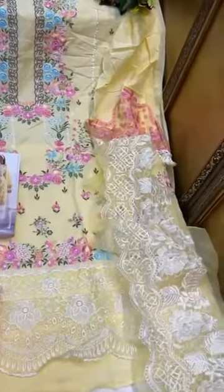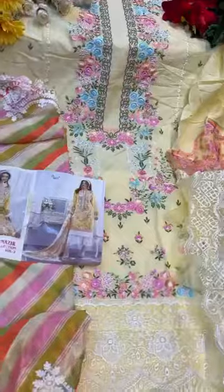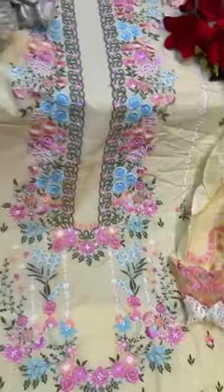Another beautiful suit, very pretty. Soft pattern, two sides quarters, full self embroidery. Bottoms patched, sleeves embroidered.